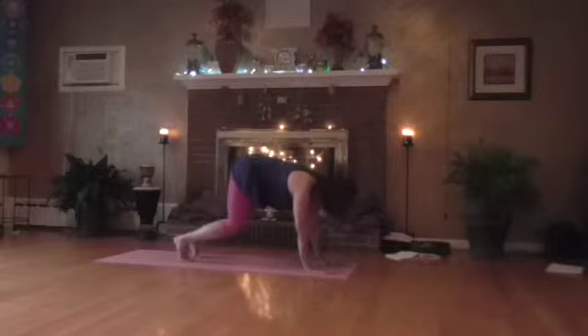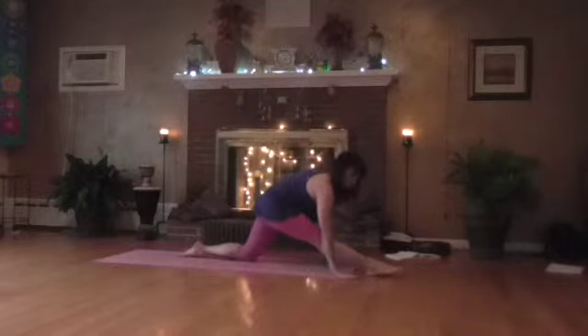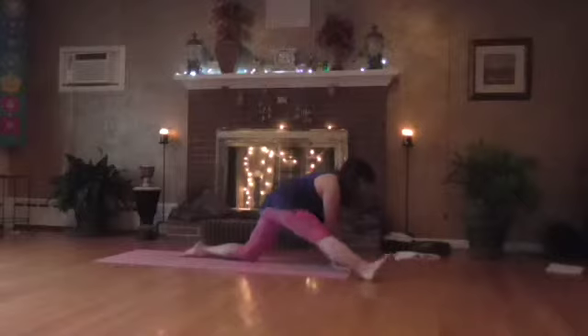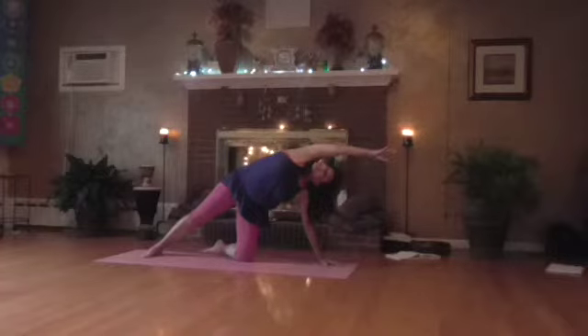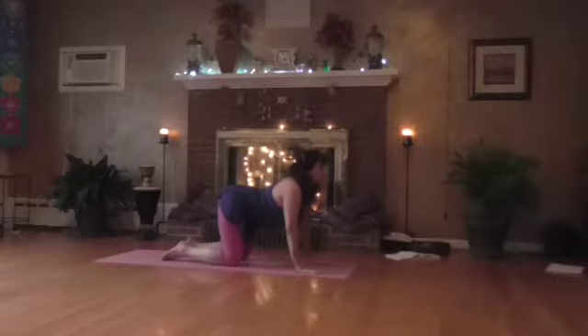Bring it back down to hands and knees. Take that right leg forward and move it forward. Take those hands towards the leg, toes up, stretch down. Bring a hand inside, swing that leg back, take the right arm over and stretch. Bring a hand inside, swing that leg back, take the right arm over and stretch. Once again bring it into cow — tailbone up, shoulders back, chest forward, chin up. And tuck that tail into cat.